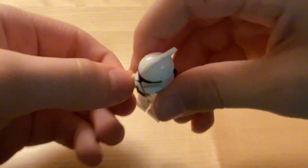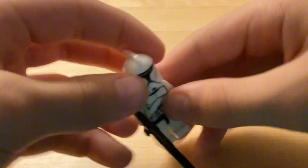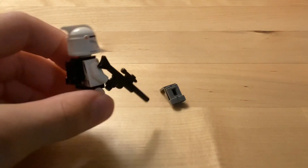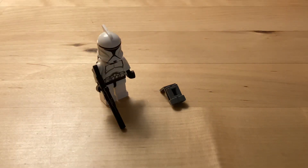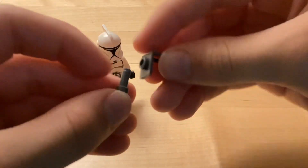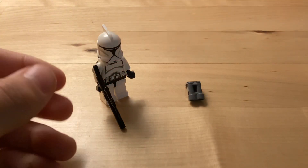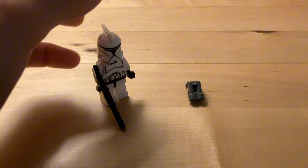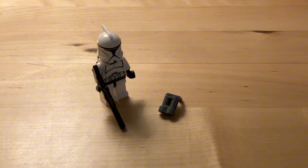You can even give them a gun. I'd say if you want to make some really simple jetpacks that only take two pieces, this is what you should build — very simple. These pieces are very easy to find and you should have a lot of them in your collection. If not, you could probably order them on Bricklink for less than a cent. That's how you make some really cool custom jetpacks.